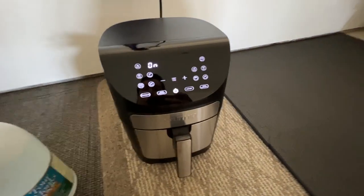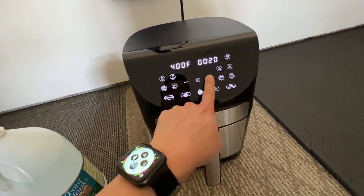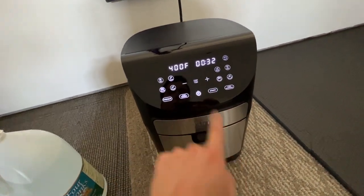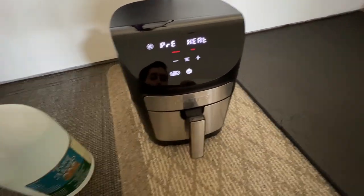I'm going to run it on high — air fry — let's do 30 minutes for now. All right, we'll start it, it'll heat it up, and that should fix the problem. We'll see how it works.